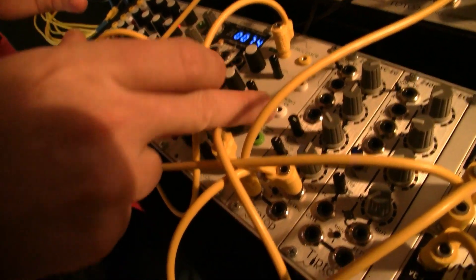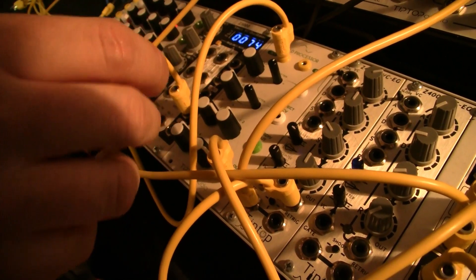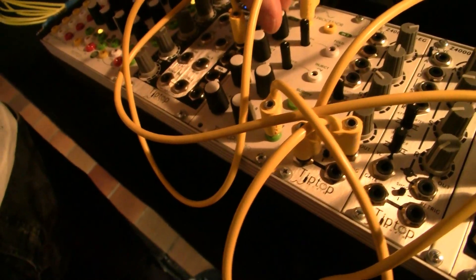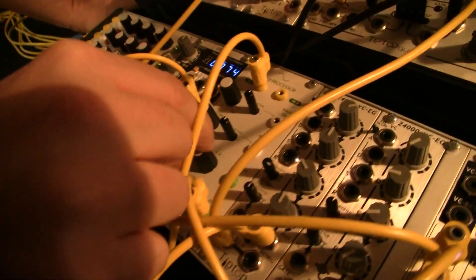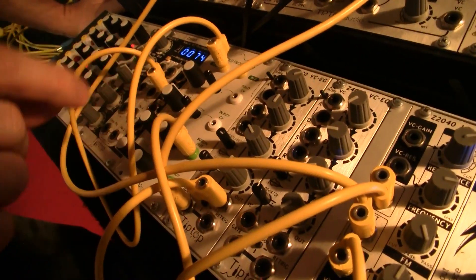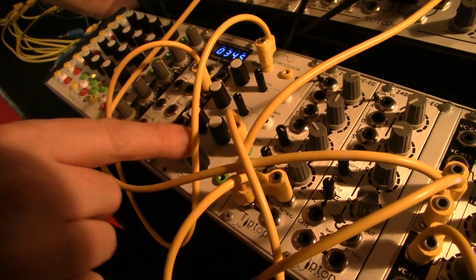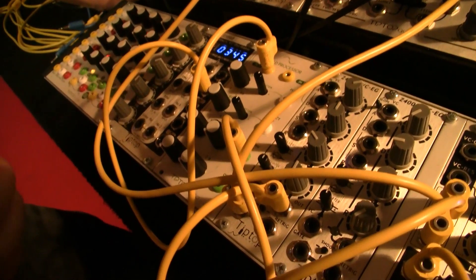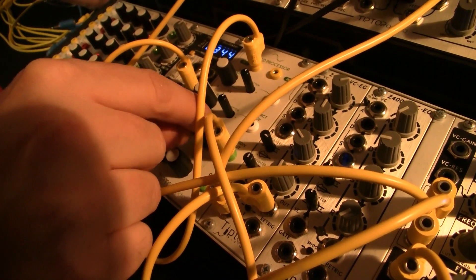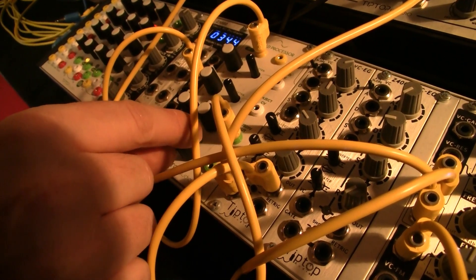Those two knobs are CV controllable — we call them the inject and the fold CV. What we created is another section called the subdivider. I'll take the output from here. The subdivider takes the fold and divides it into four outputs, one octave apart, as square waves. So let's hear it: octave one, octave two, divided by four, divided by eight.